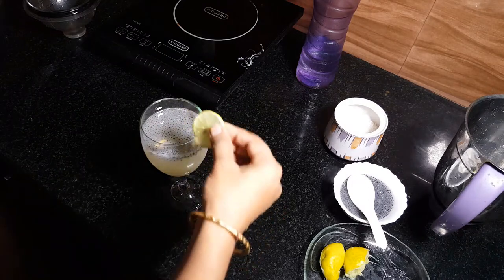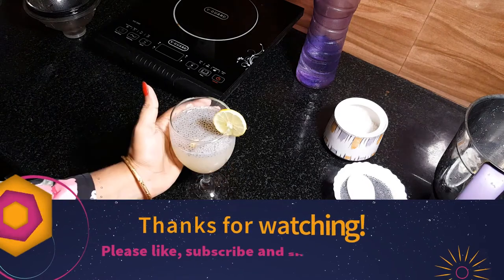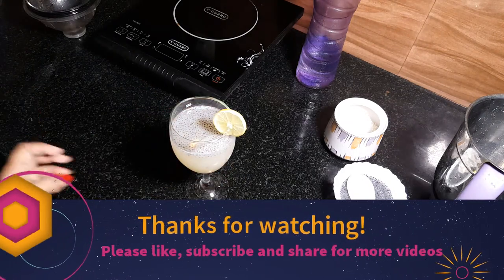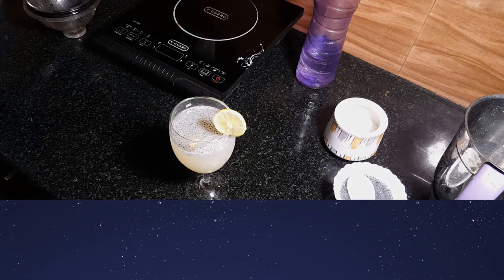Now we are ready to taste the lemonade. I hope you enjoyed this video. See you in the next video. Bye bye!